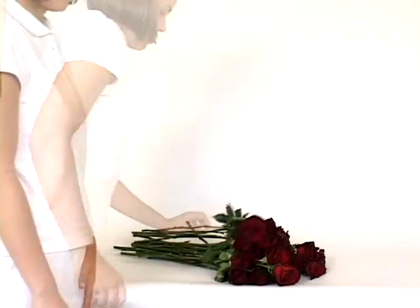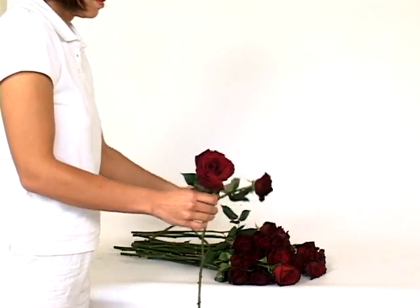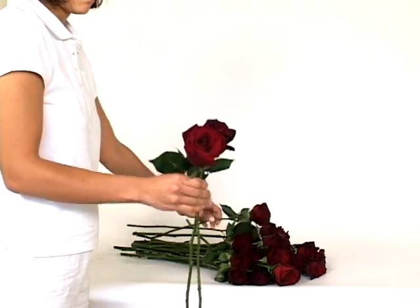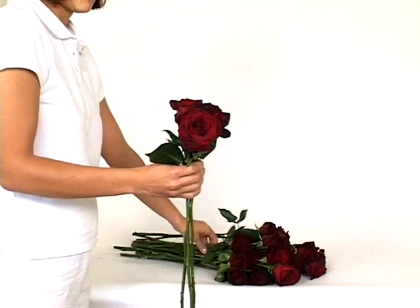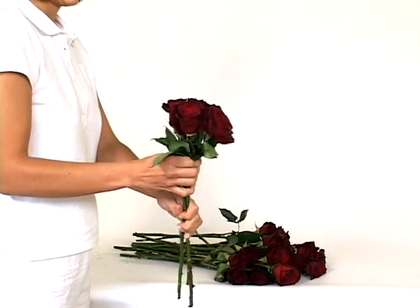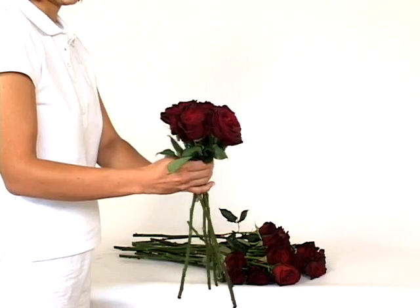Once you are finished with all 50 stems, take one rose in your hand and hold it by its neck. This rose is your focal rose. One by one, begin adding the 49 remaining roses to that same hand. Position each rose in such a way that it wraps around the focal rose, making sure that each stem is parallel with each previous stem added.